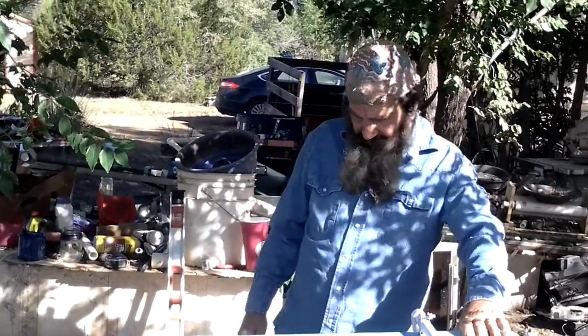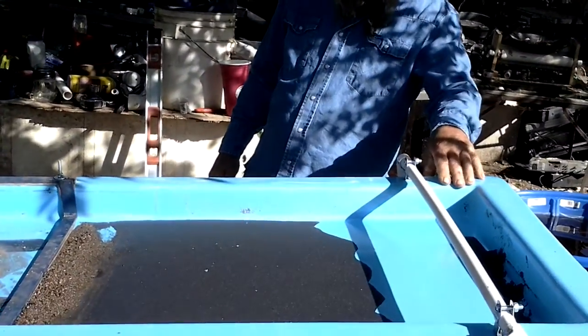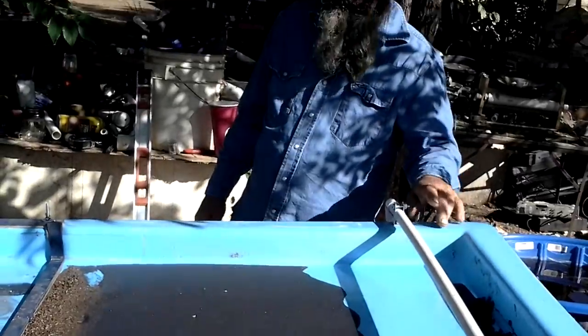Hello everybody, my name is Zach. I'm here with the M7. I'm going to touch on some factors on how to set it up and run it.